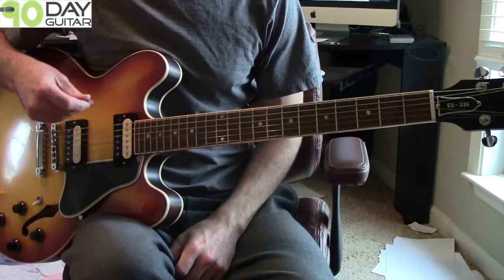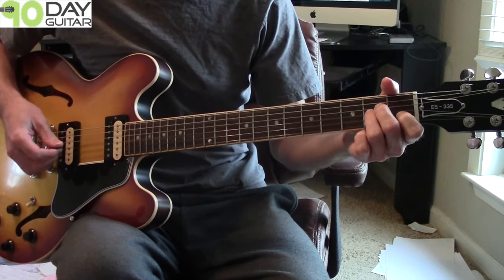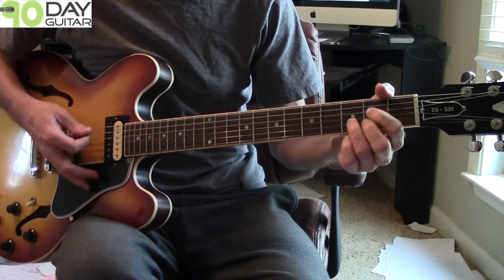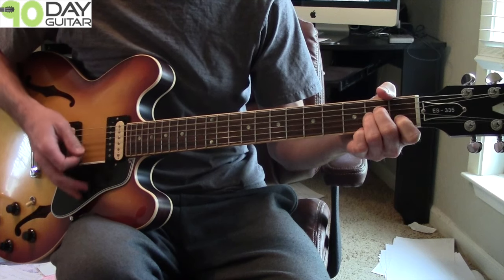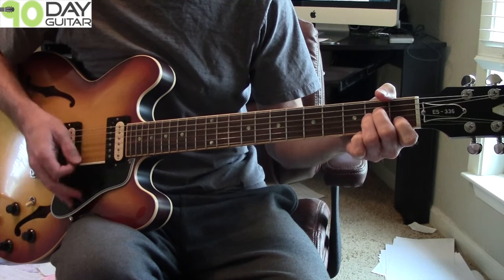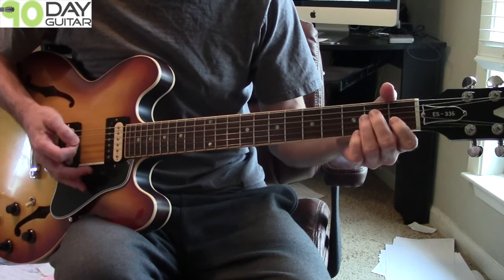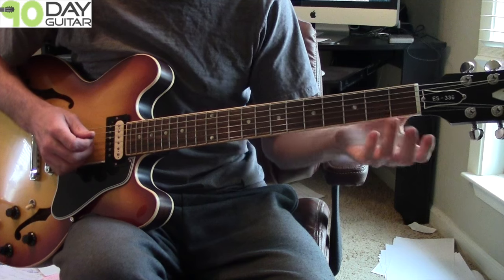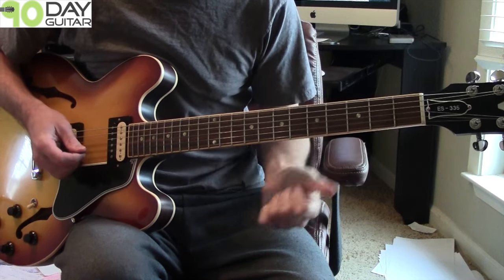So I'm going to zoom in on my guitar and show you what I'm talking about. If you listen to the song as you're playing along through it, we're playing an A minor, a G, a D, and back to A minor. The little riff, or lick, comes in over the D chord and when it's going back to the A minor.